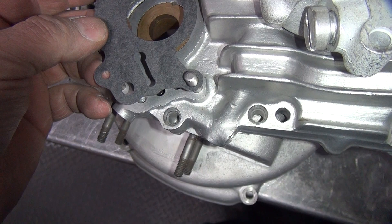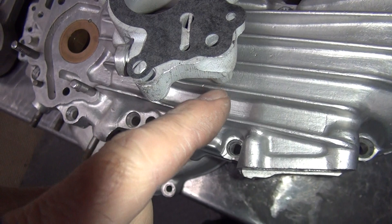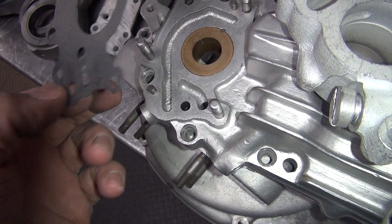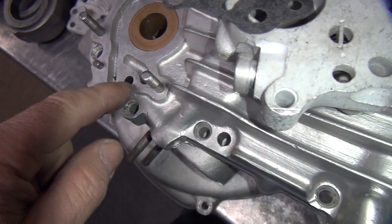That hole there lines up with that hole right there, and that feeds this one. See, that goes right to your gallery — goes right to there. No, we're over here, the next one over. Okay, it does have to go through the ball. This hole here lines up with the second hole here. So the ball seats in between these two holes here. Yeah, that stops the wet sumping, if this were working, which they usually don't.